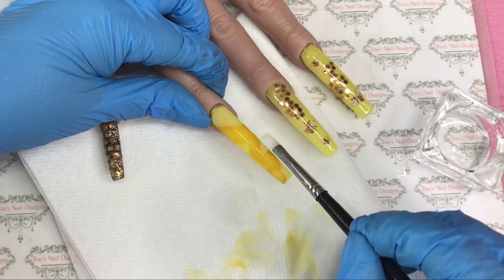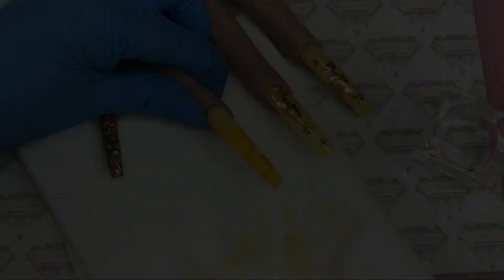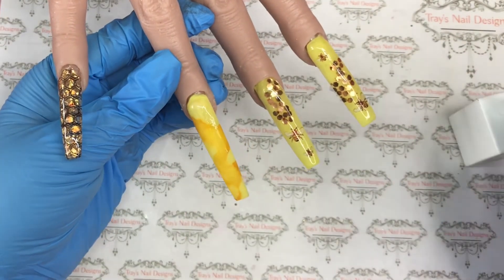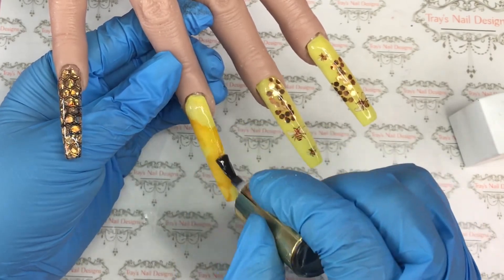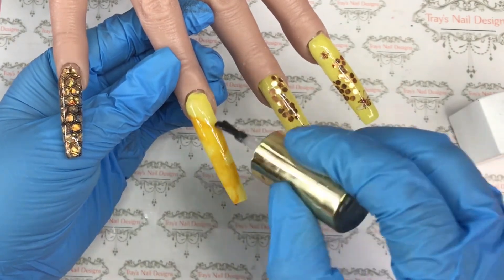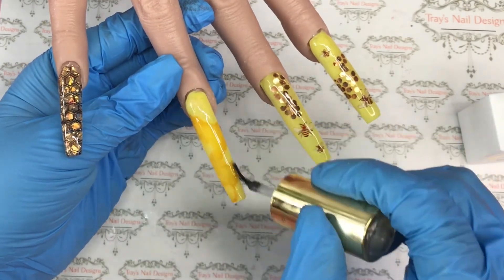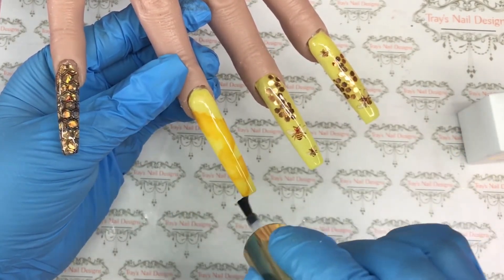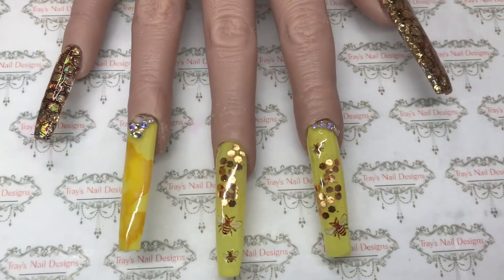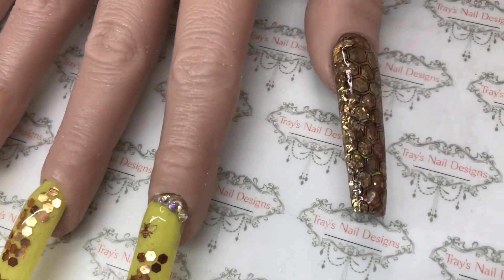I keep building this up until I'm perfectly happy. I check it on the sides and then go in with the top coat — I've top-coated all the other nails so there's just this one to do. I do that for 30 seconds and then put a second coat on to make sure it's completely covered. I popped a couple of stones on just to finish it off, and there we have it — this is the finished design.